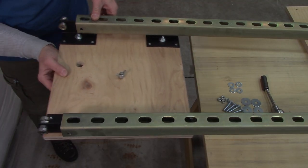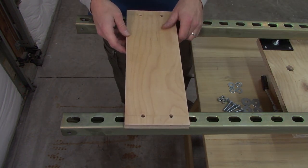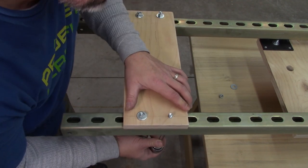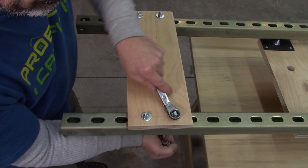Now I can put the trolley into the two tracks — slides in nice and easy, so good so far. Now I'll take those pieces of plywood I cut earlier and put some bolts in them just to keep the spacing right, and this is going to keep it from racking later on once I get everything tightened up.